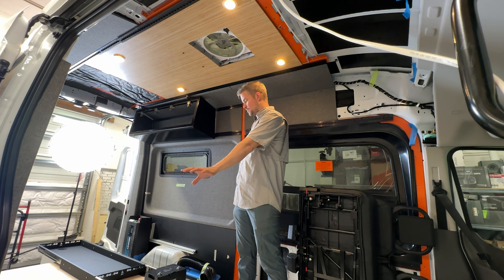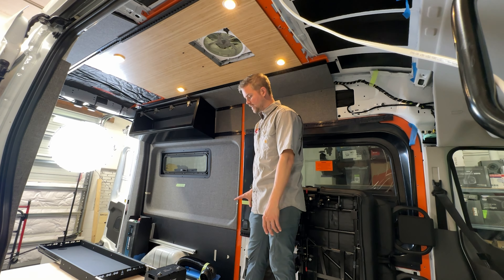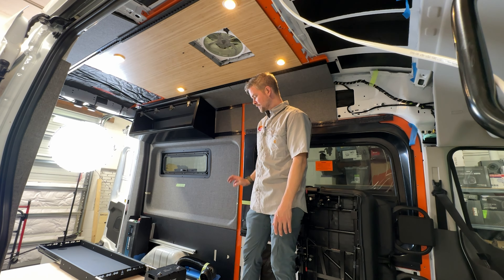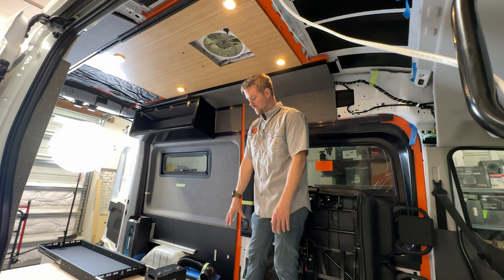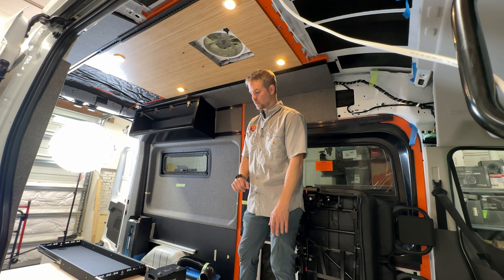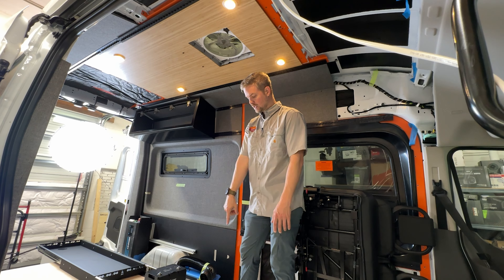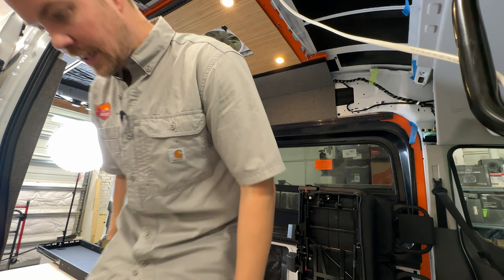Behind me and in front of me we're going to have two kitchen galleys. The back one is going to be the Flatline VanCo 24-inch galley — it has a bamboo top and will have a microwave, as well as a drawer slide-out for the porta potty.